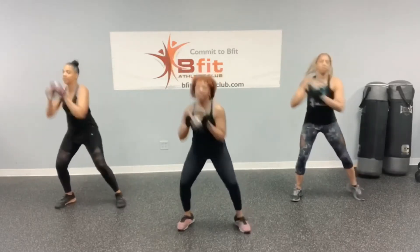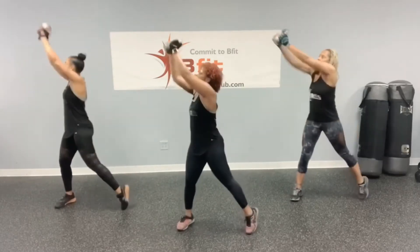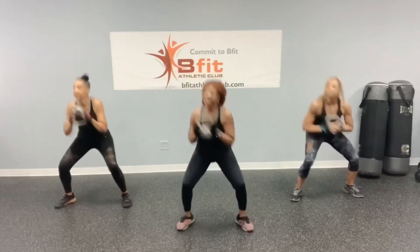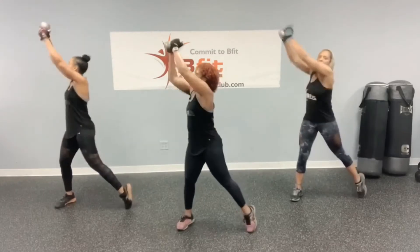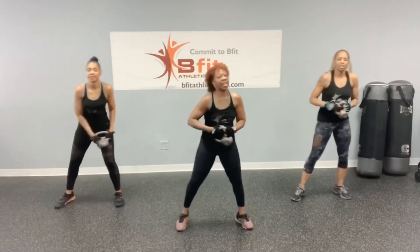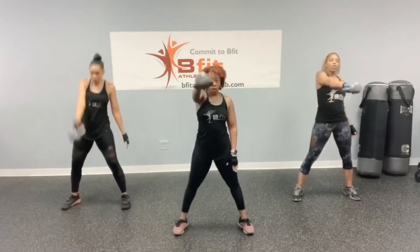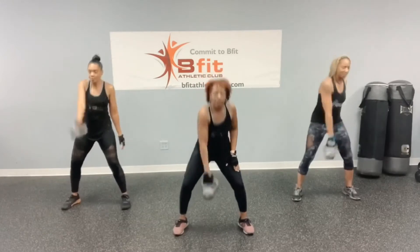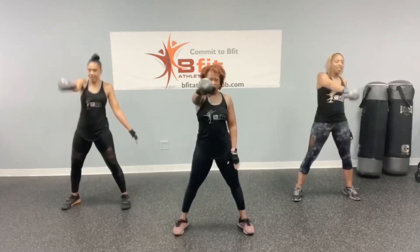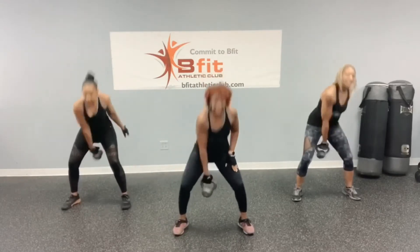Last set of swings! 1, 2, 3, 4, 5, 6, 7, 8, 9, and 10. Last set of swings! 1, 2, 3, 4, 5, 6, 7, 8, 9, and 10.